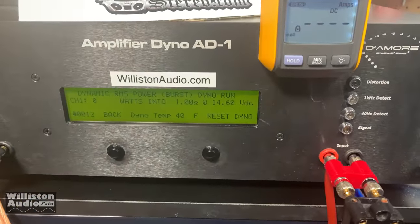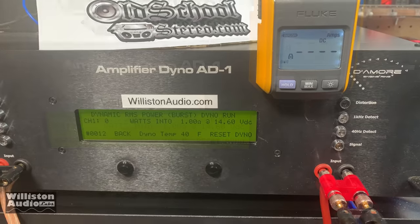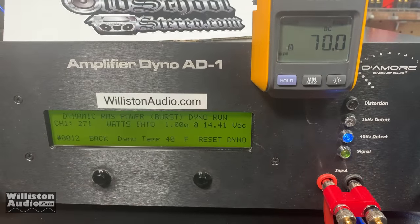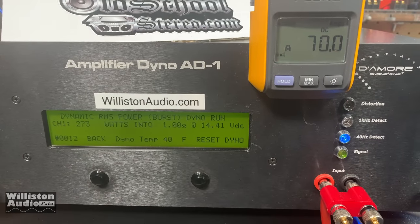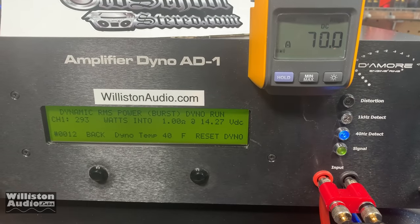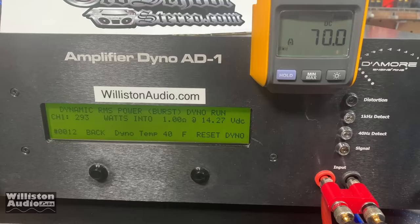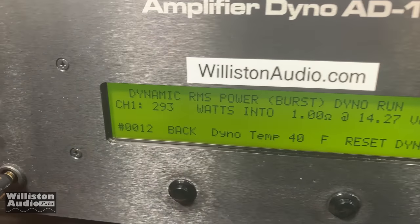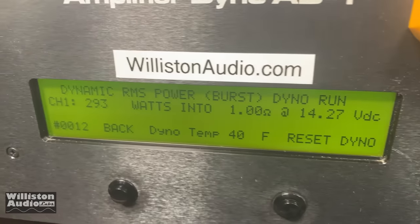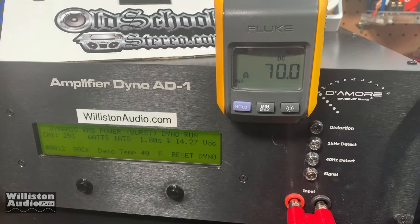For this high-current MA Audio 502 — it's rated to do 500 watts at one ohm mono — we're going to try dynamically at one ohm mono, 40 Hz. We didn't quite beat 300; we got 293 at 14.3 volts, and the inrush current is about 70 amps.